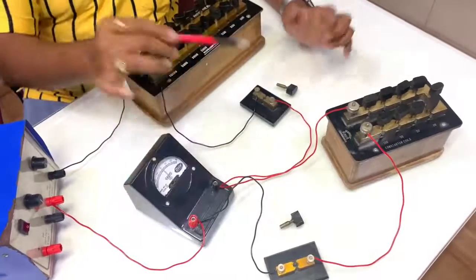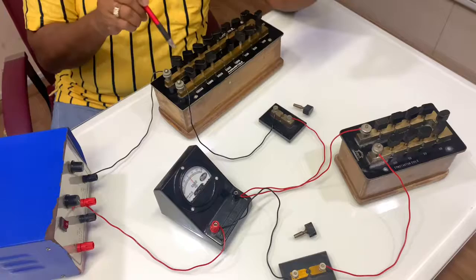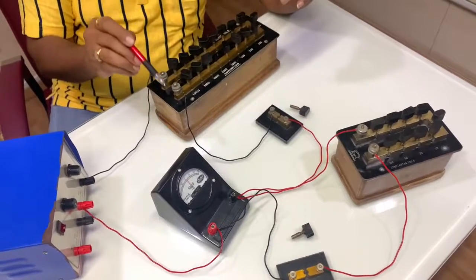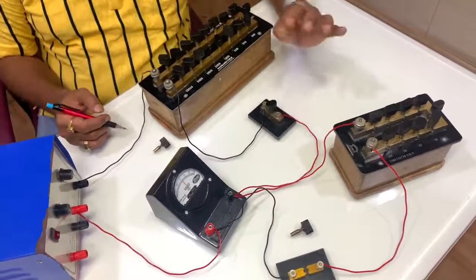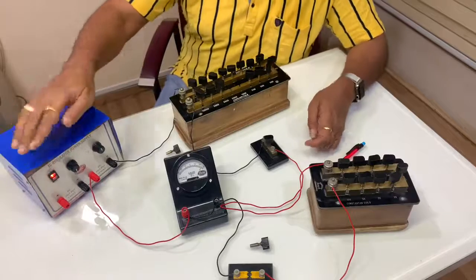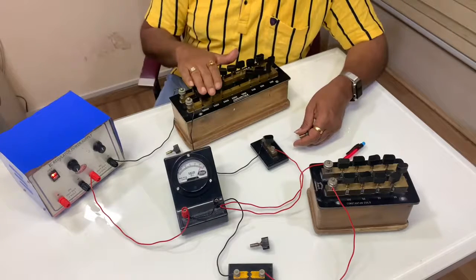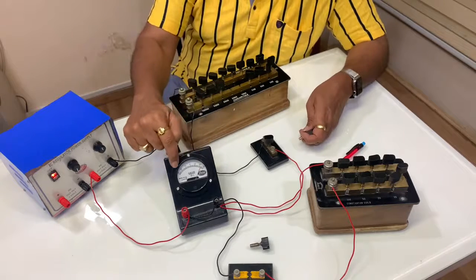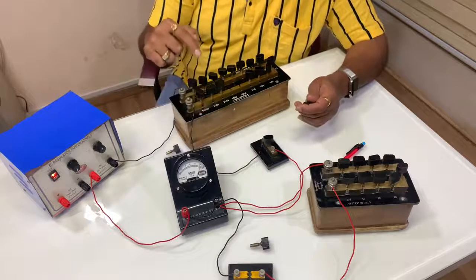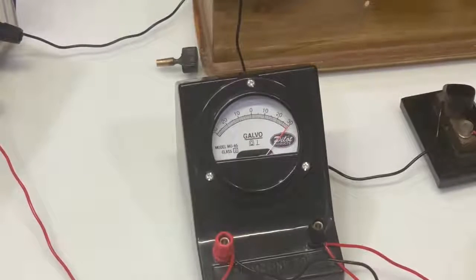First, keep both keys open. Take a large resistance from the resistance box so that the galvanometer is protected. Now insert key K1, then switch on the battery eliminator. By adjusting the resistance in the large resistance box, obtain a full scale deflection — that is, a deflection of 30 divisions.